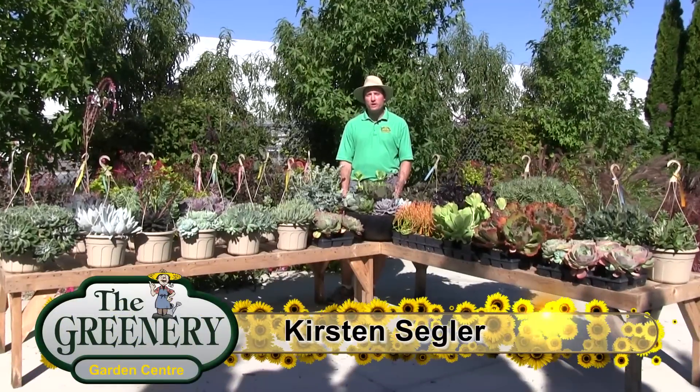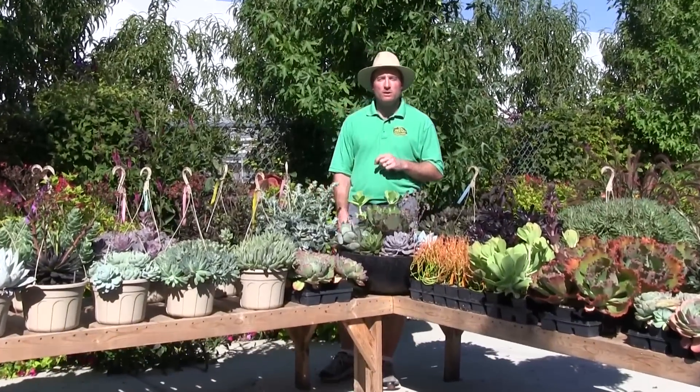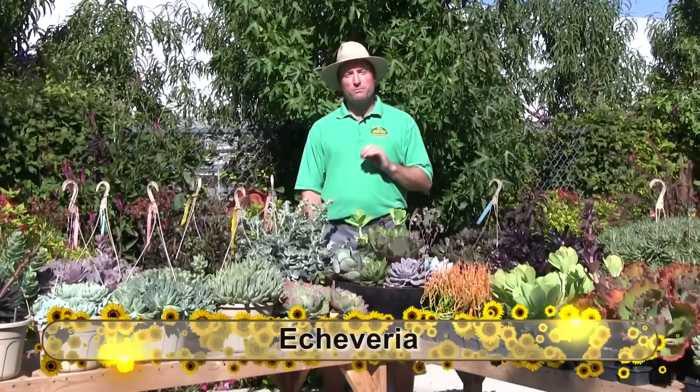Hi, my name is Kirsten Segler from The Greenery. In this segment we want to talk about a variety of tender succulent called the Echeveria. This is going to be just part one of many more parts to come. This is my favorite type of succulent and is the one that we have the most selection of.